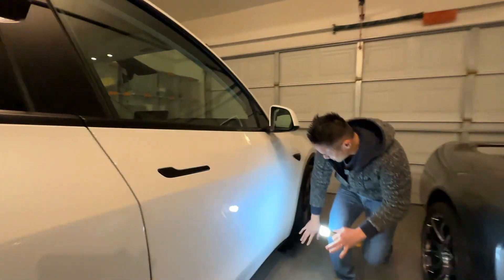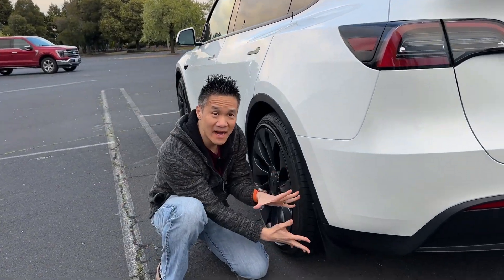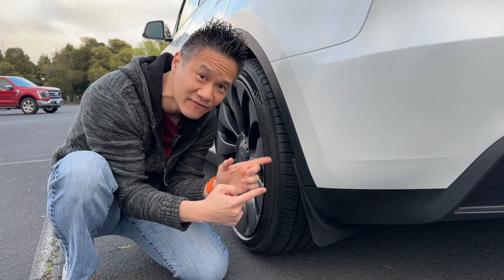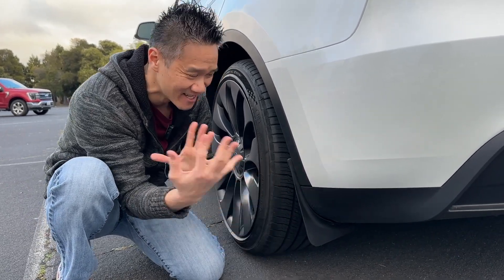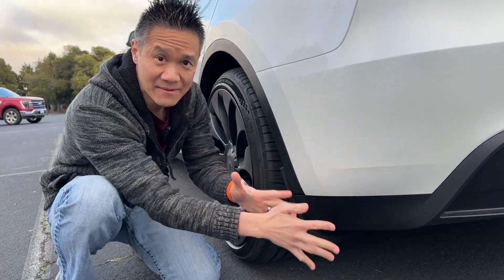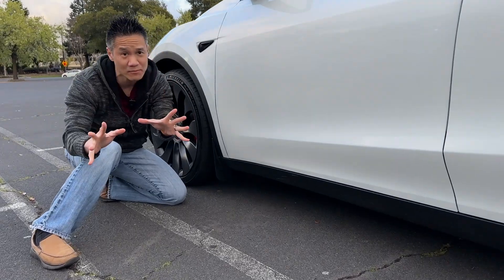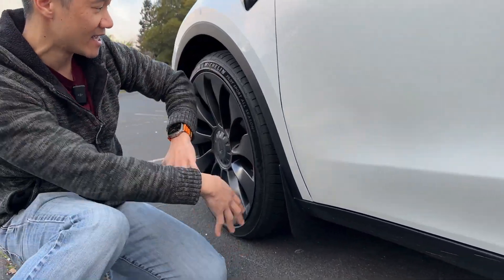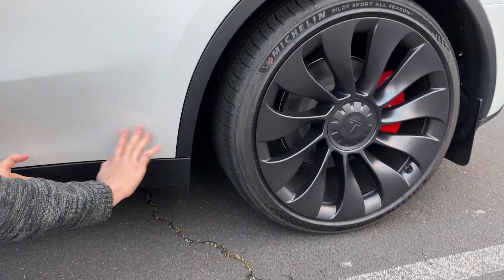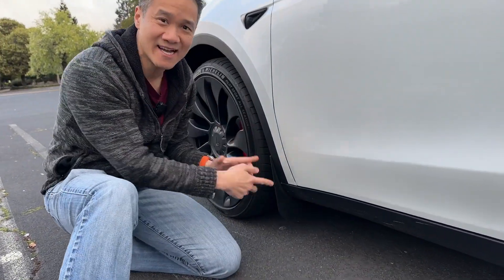It's fully installed — the Tomar mud flap for the Model Y. These things are easy to install and they look very OEM, very standard. They're simple, they're easy. It prevents rocks from flying and hitting the car and causing damage. The mud flap in the front is super important because on the Tesla Model Y there's a tendency for rocks to fly up and hit the paint. So with a mud flap, not only do they look good, but they protect your Tesla.